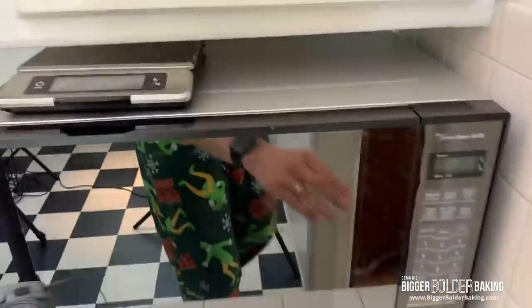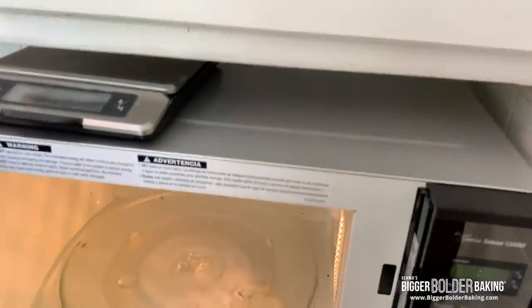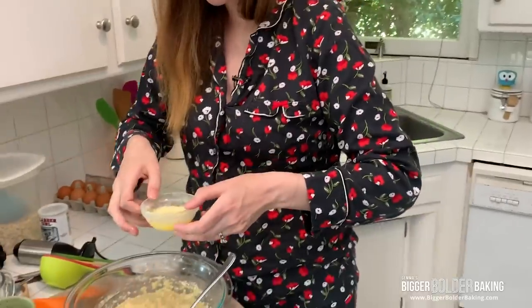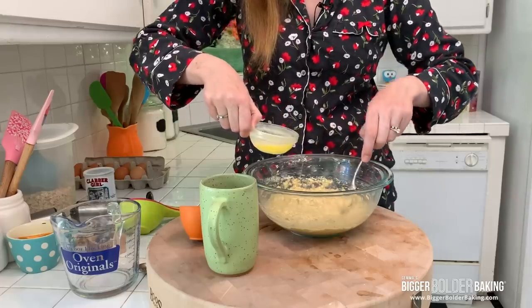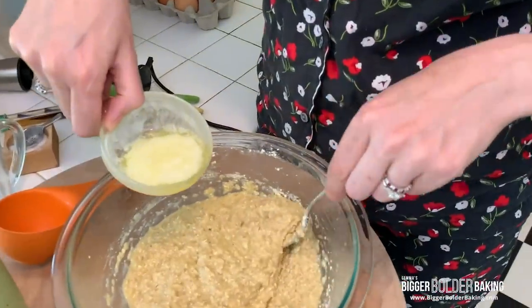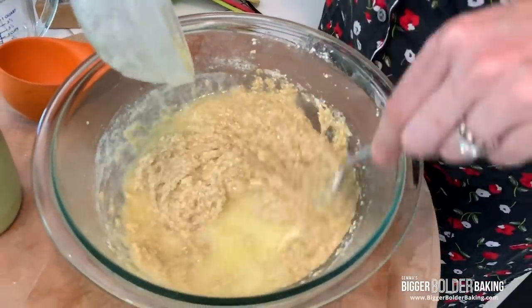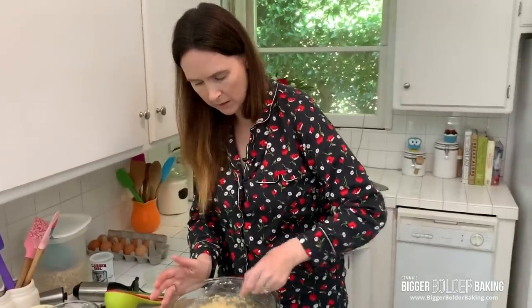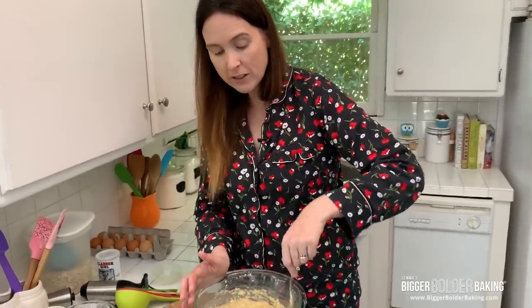The butter should be melted — add the butter now please Kevin. I think I'll be cleaning the microwave shortly. Your last ingredient: butter — fold that in there. This is a really easy recipe with just a handful of ingredients, and these are all pantry staples.